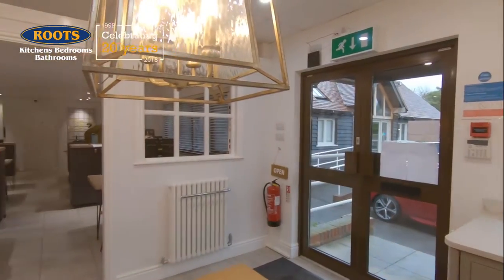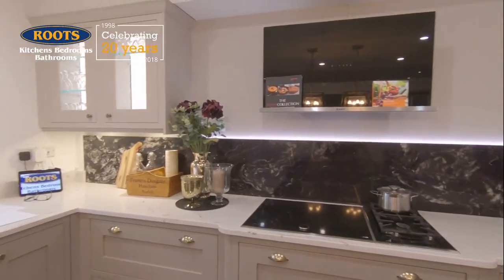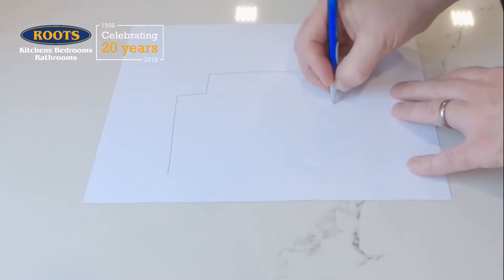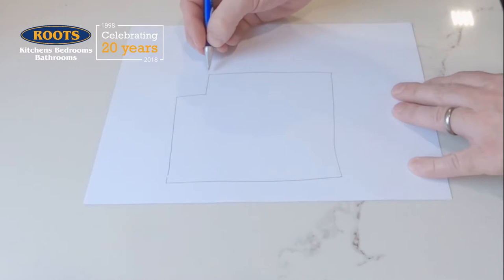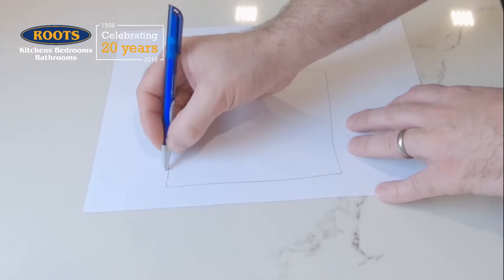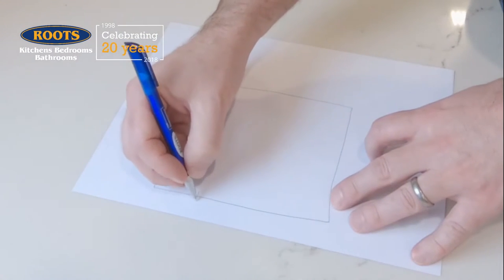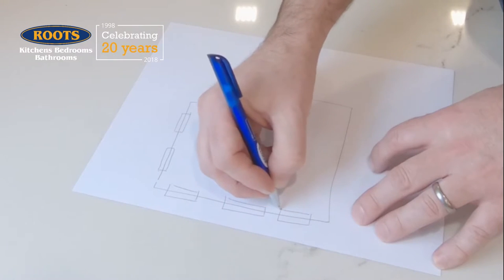Now let's start drawing out the room. The plan we're going to draw isn't to scale. Firstly, look around the room and look at where all the walls go in and out, and then we're going to draw a simple shape, giving each line plenty of space so that we can write numbers next to it. This box here is actually a small piece of boxing and not to scale to the rest of the room, but I have the space to write things next to it.